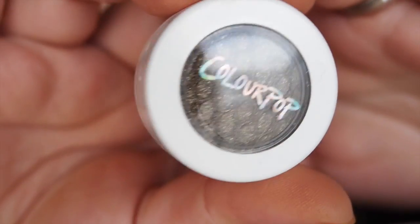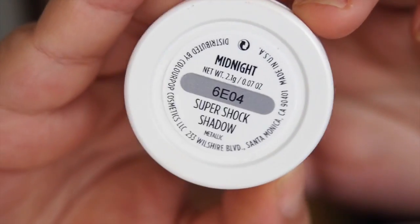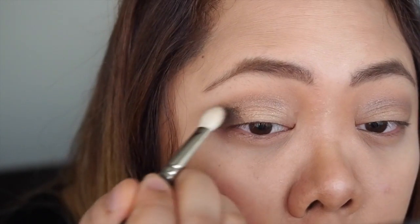Now I'm using the colour Midnight, which is a nice dark shimmery colour. I'm going to use this on the ends of my eyes and blend that in towards the middle of my eyes to give it a more smoky look.